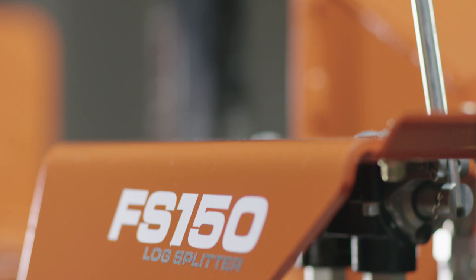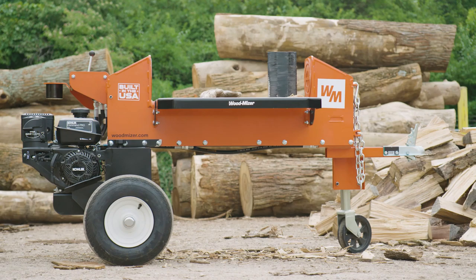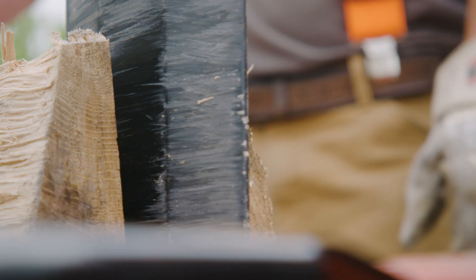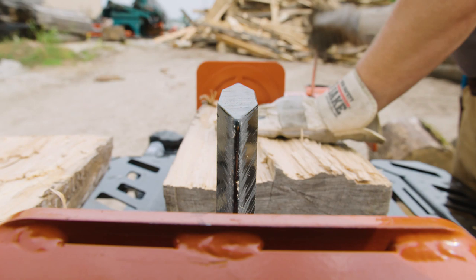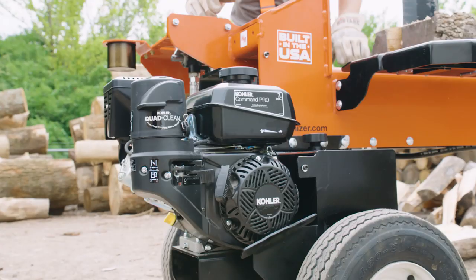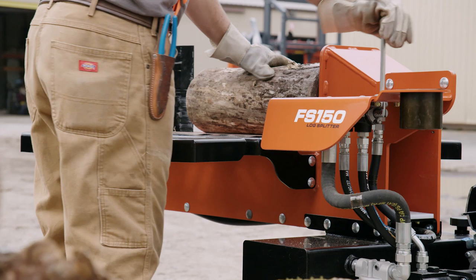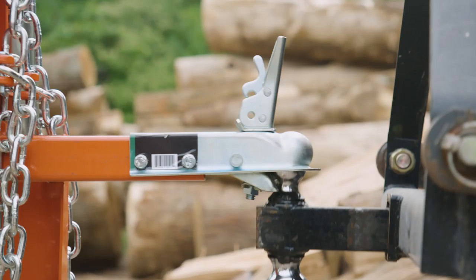First off, I'd like to show you the newest member of our FS series log splitters, the FS-150. Unique features include the single wedge that's eight and a quarter inch tall and splits in both directions with a 24-inch wide cut maximum. It's powered by its own gasoline engine and has a hydraulic hood to control the cylinder back and forth. This is the single control lever that controls the splitting direction. The nice thing is it has its own trailer package, so it's ready to go when you are.